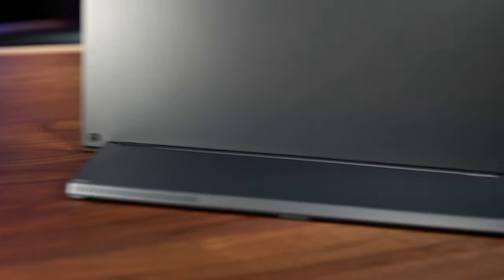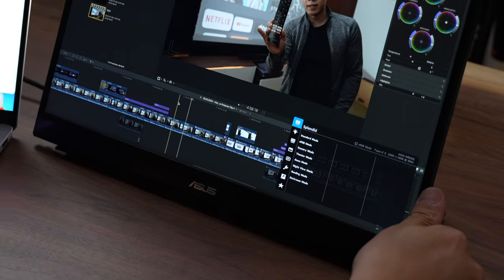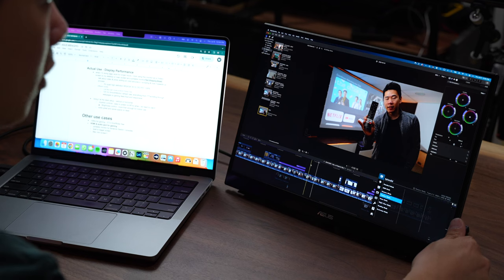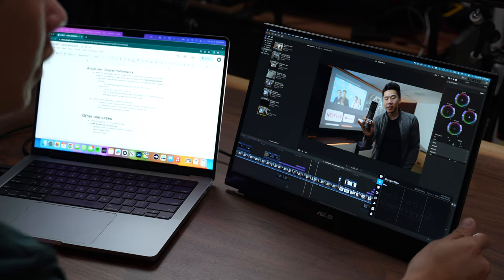I also want to mention these joysticks on the back — there's one on both sides. This allows you to go into the menu settings, and there are a lot of color modes you can choose from. I usually just use sRGB. You can also use the blue light filter, which is better for your eyes if you're working at night. And the other feature that you won't really notice but is super important is that it's flicker-free. So if you're working for long hours, the flicker-free feature is really going to reduce eye fatigue.